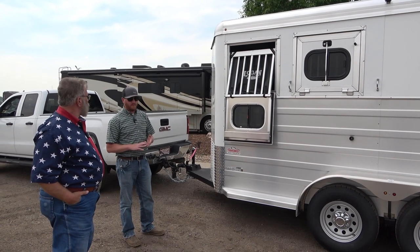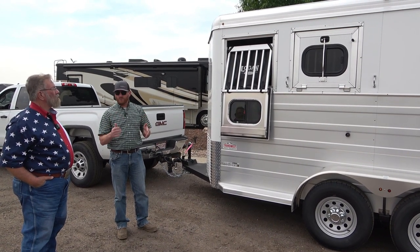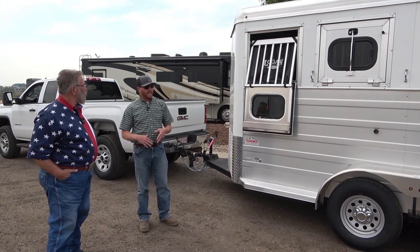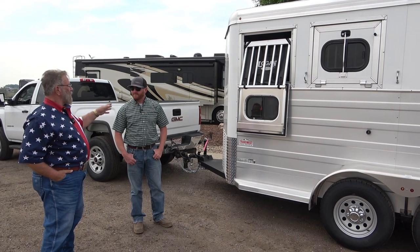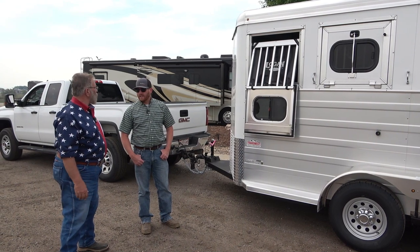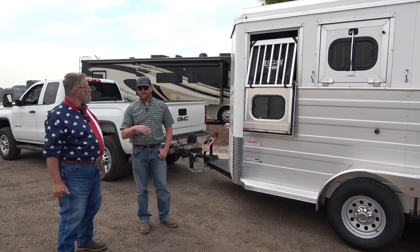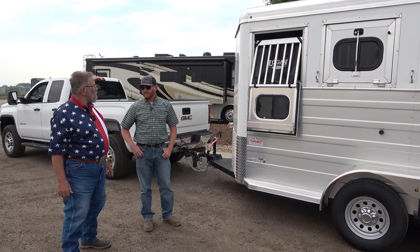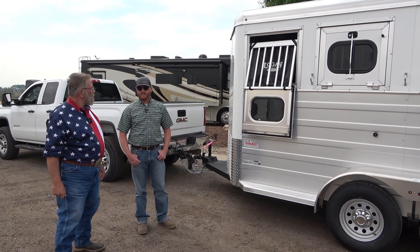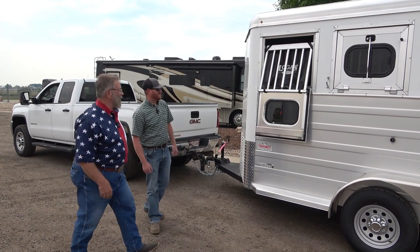It's a two-axle trailer made for two horses with a front tack room. In the bumper pulls you can do a two or three horse, a stock option, and they've just come out with an extra tall two-horse straight load option. In goosenecks you can do a combo version, three or four horse, and a two-horse straight load. If you want to look at their inventory, go to transwest.com and click horse trailer inventory, or call 303-684-3400.